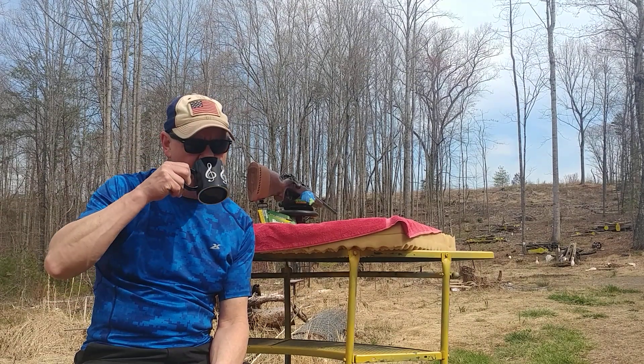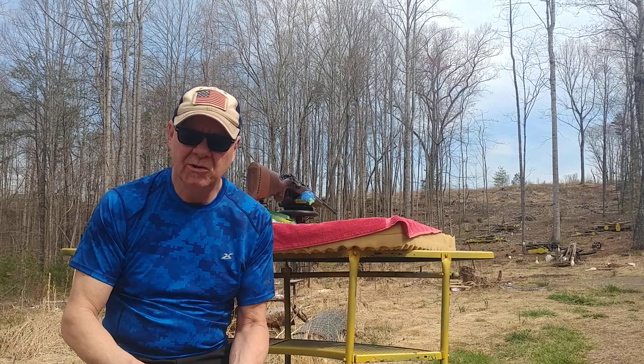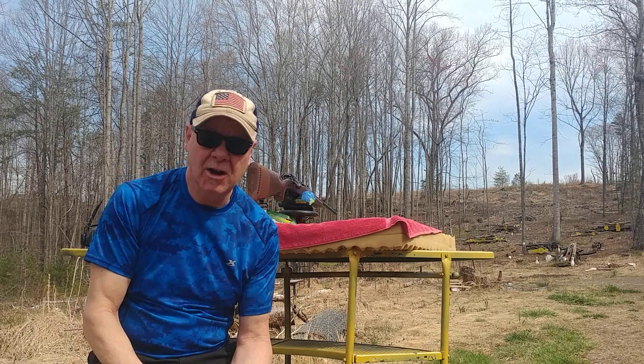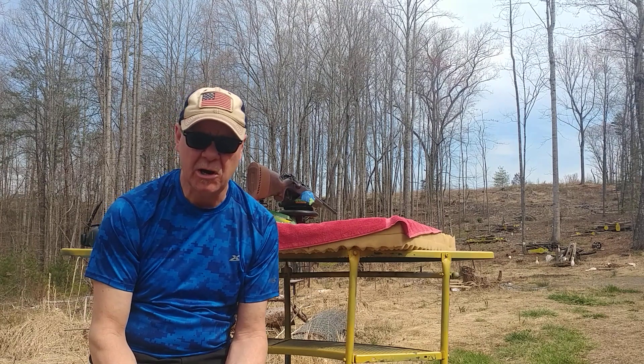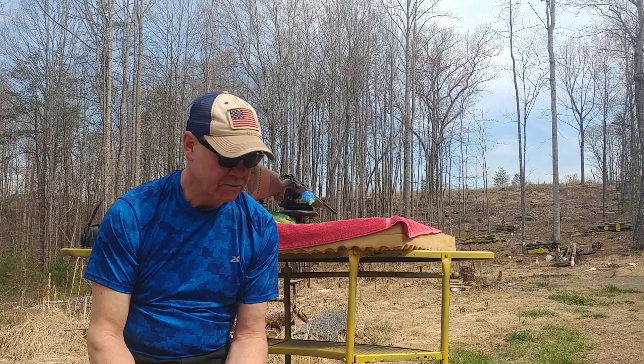Howdy viewers, Bobby Brown — hope everybody's doing well. I'm out on the range this morning, well it's 11:20, and I'm gonna do a challenge. I was inspired by I Carry One's 25-yard pistol challenge.